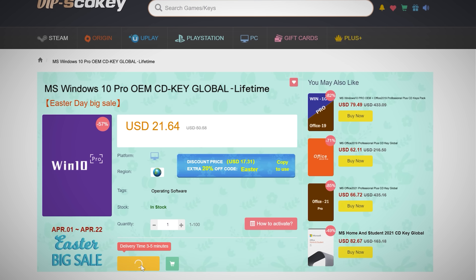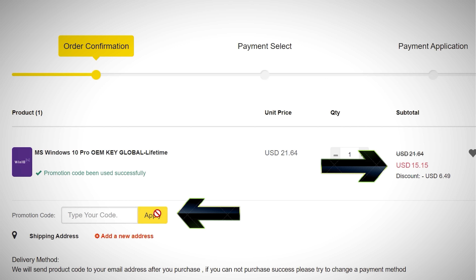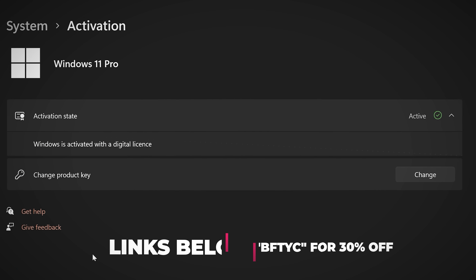Never pay full price for Windows 10 or 11 again. With today's video sponsor, SEDKeys, you can get activated for as little as $15 using coupon code BFTYC. Links in the description below.